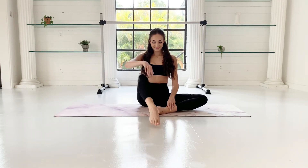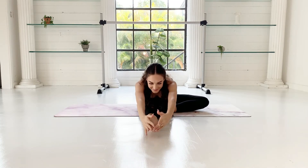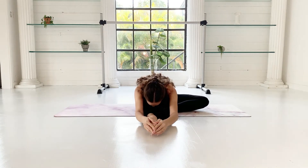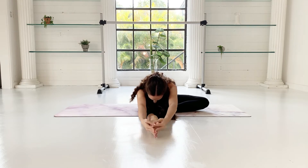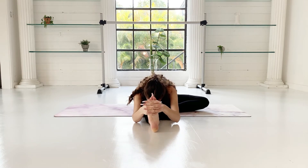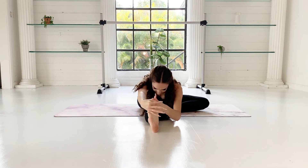Extend the other leg in front of you — again, the other foot stays beside your knee. Reach your arms up and over and hold the stretch. Option to flex the foot. Keep thinking about lengthening your spine as much as possible.